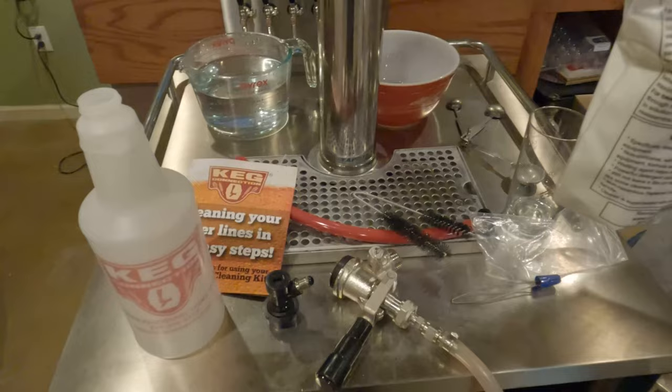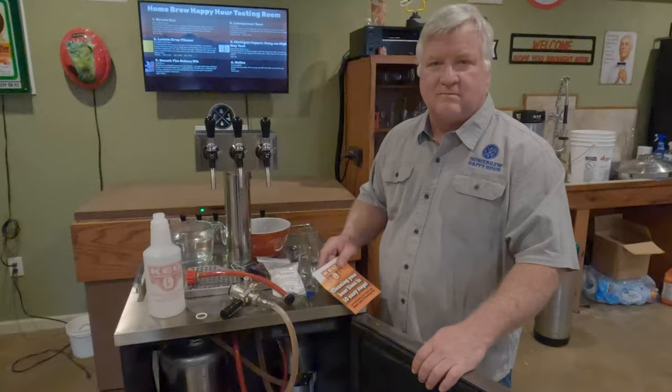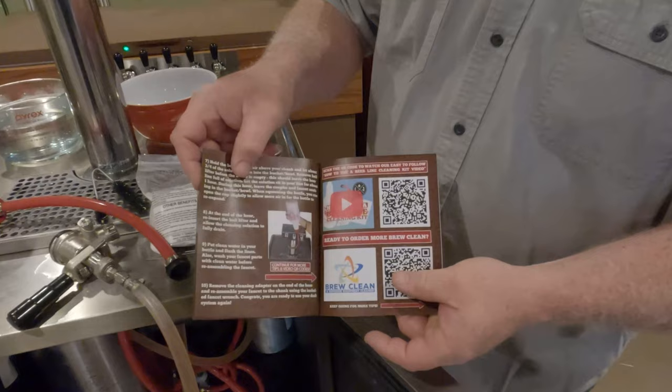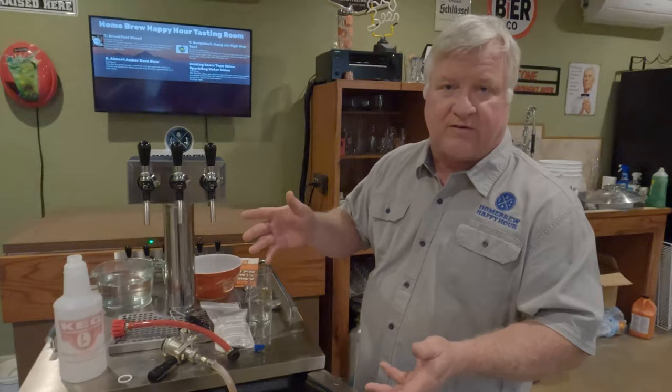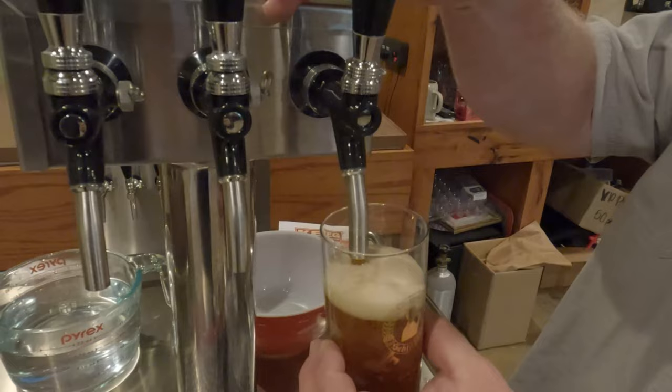Let's get started on the actual cleaning process. We'll go through the instructions as I show you each step. First and foremost, we still have our CO2 on, so before we turn that off let's go ahead and pour a beer — because you need a beer to be able to clean beer lines. That's required.